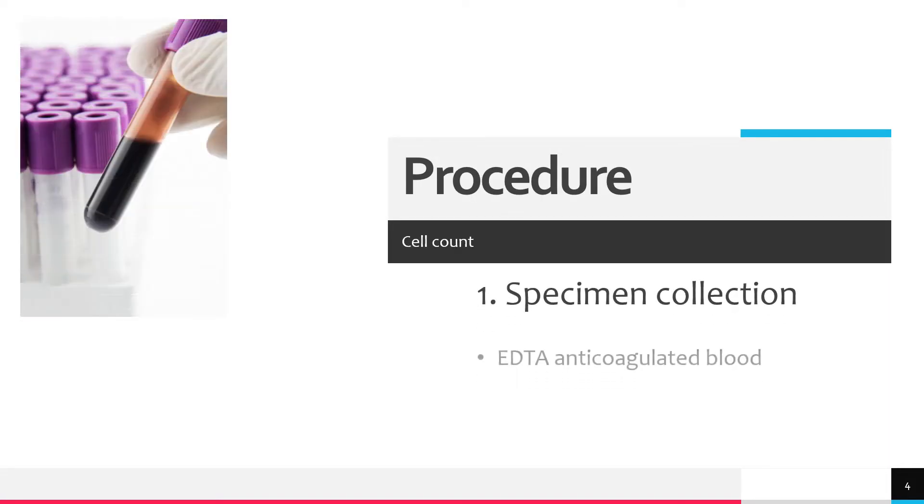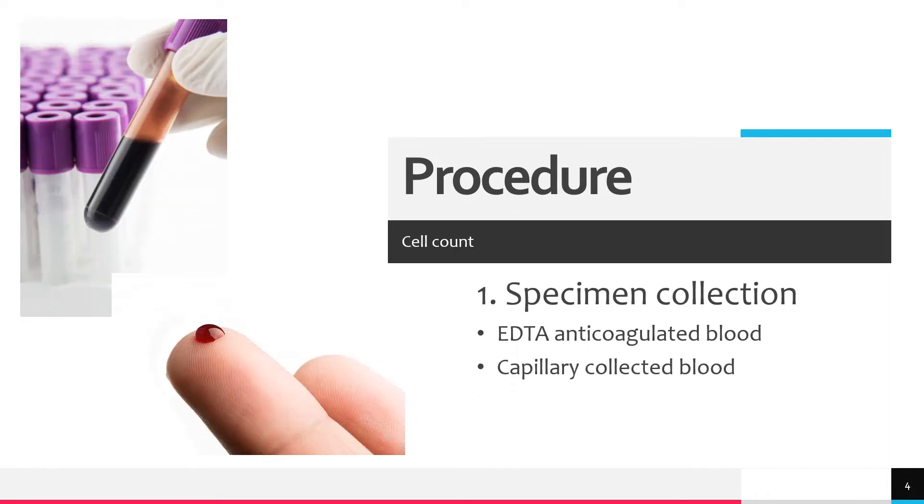First, we have specimen collection. Either anticoagulated blood with EDTA or blood collected directly from a finger prick may be used.